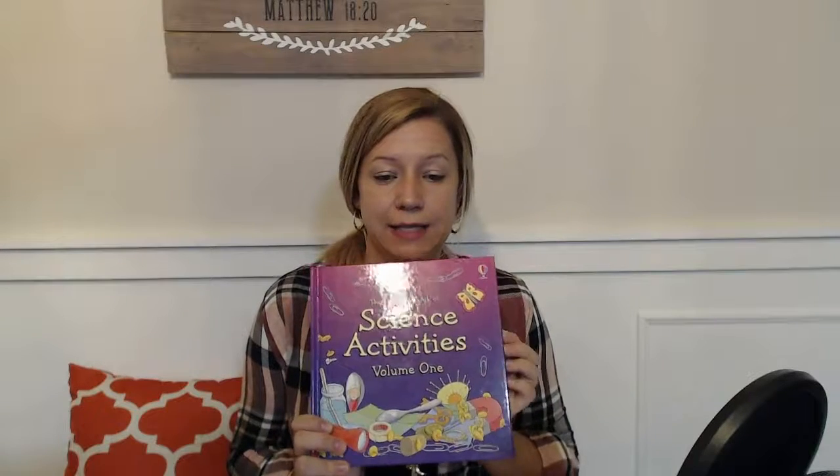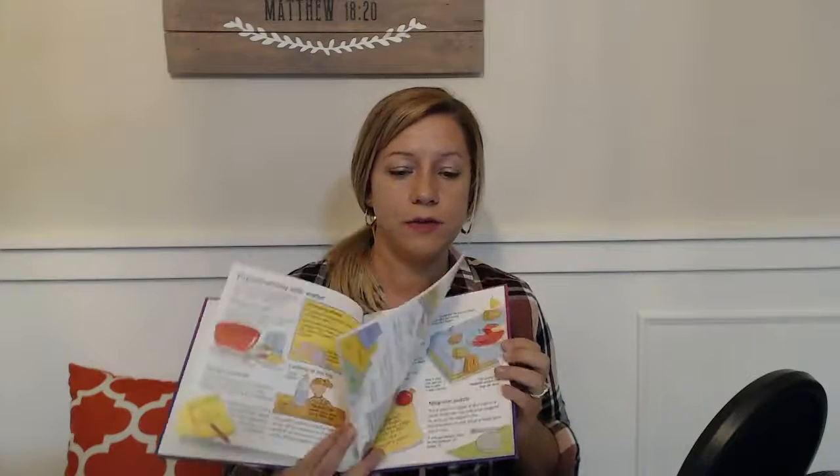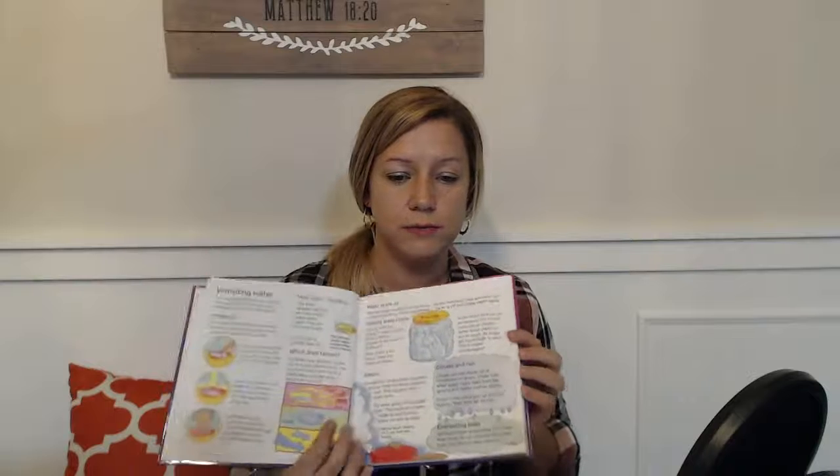If you don't have a lot of science books at home, you can definitely go to the library or just use what you have. Some books I'd recommend if you're going to Amazon or the library: the Usborne Book of Science Activities — this one has tons of experiments, they're all very easy to do, and they all use household items. I really like this book because it's doable. Everything in here I think is doable.